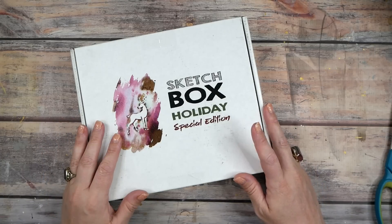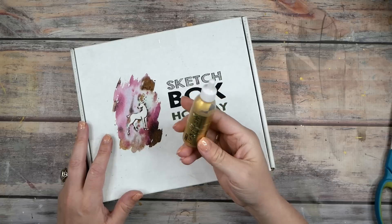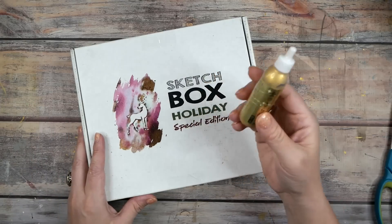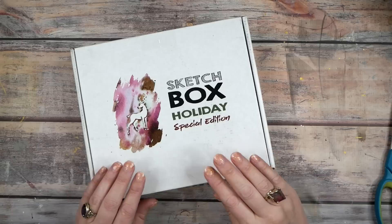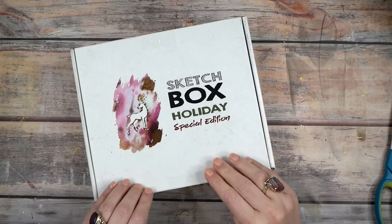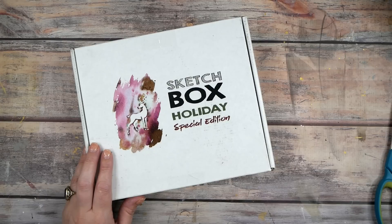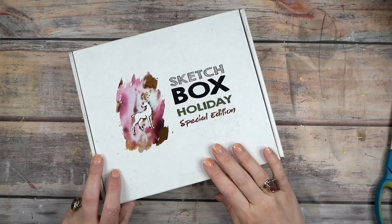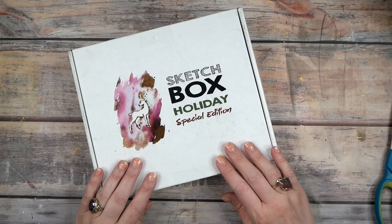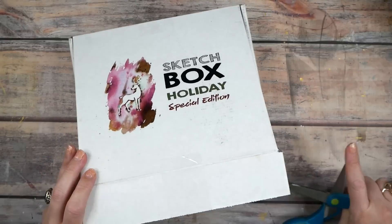The holiday boxes are a particular favorite because the one before this introduced me to my gold mica paste, my Kira Taki, that I absolutely love. So these boxes have endeared me to some of my very favorite supplies. I'm very excited to open this holiday box — I didn't get this one before, so now I have one I haven't opened yet. They have these until they sell out, usually coming out in the fall. This box has about a hundred and eighteen dollars of value and I think it was eighty-five dollars when I looked.